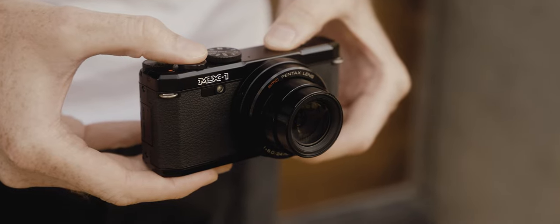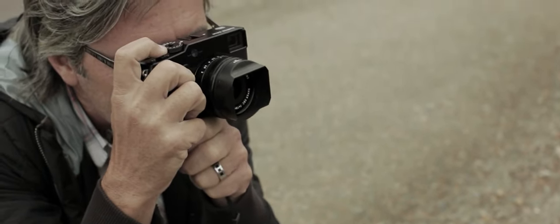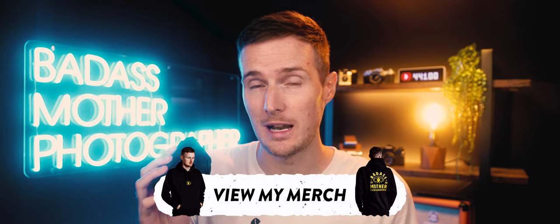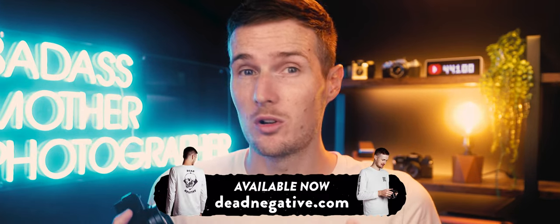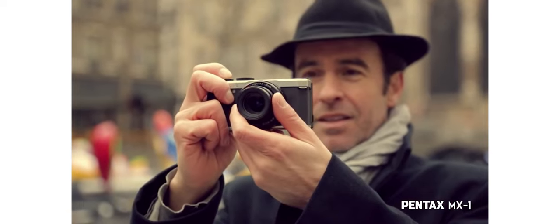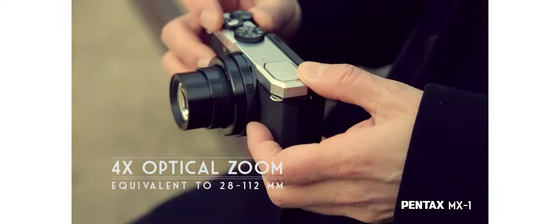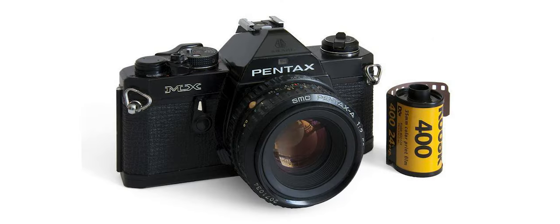This is the Pentax MX-1 and it's around 10 years old now. It came out about the same time as Fujifilm released the original X-Pro1, where retro-inspired cameras were becoming a bit of a trend. With a rich history in film SLRs and obviously not wanting to miss out on all of the action, Pentax responded by releasing this — a premium compact camera aimed at pros and enthusiasts that took styling influence from the much-loved Pentax MX film SLR.